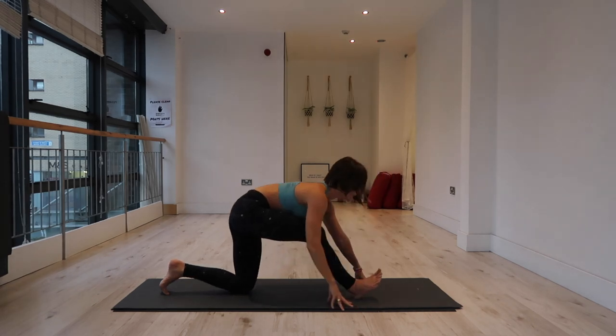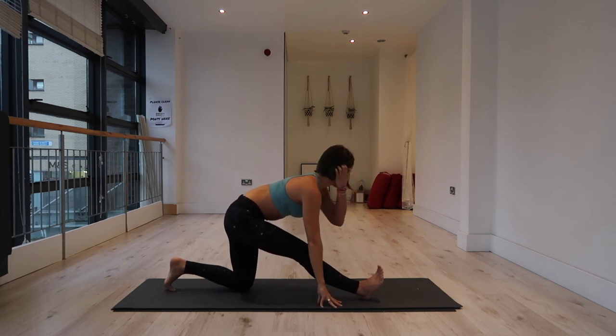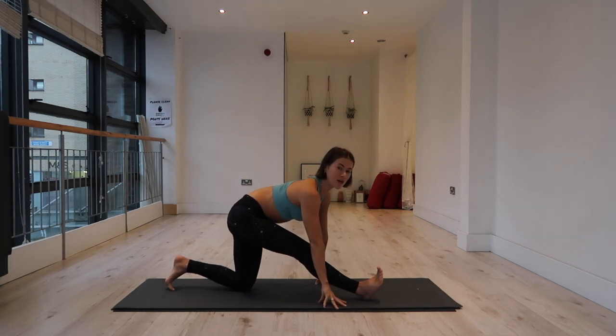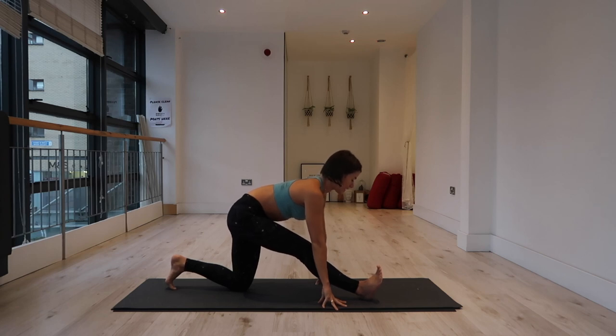Half splits — Ardha Hanumanasana. Straighten your right leg; you might need to slide that right heel forward slightly. If you have sensitive knees, use extra padding or double your mat. Flex the right toes back toward you, keep your pelvis in line — hips are square. Spine as long as possible. Try not to round too much into the back; if you're struggling to touch the mat, find blocks underneath your hands.